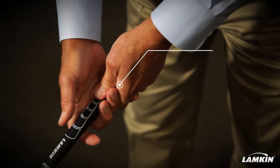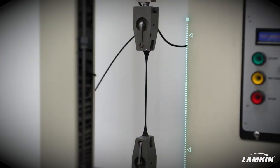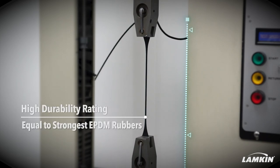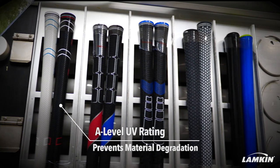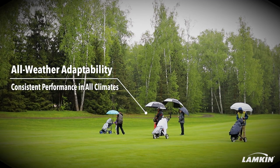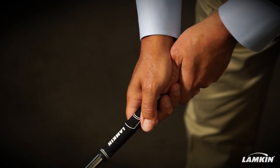Genesis is truly a groundbreaking technology for golf. Your hands are the only connection to the golf club, and surface texture really provides the confidence when you're gripping the golf club.